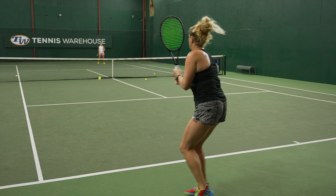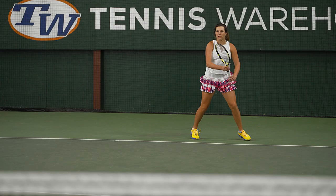When I practice this drill, I typically do it for around 15 minutes. Then later in my practice session, I'll implement that same drill into more point scenarios.